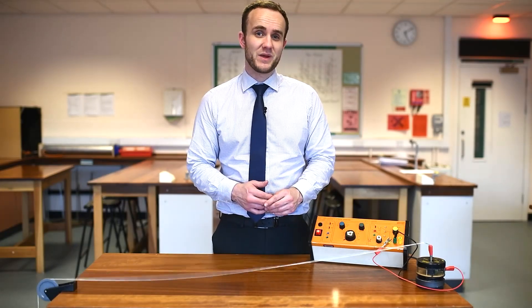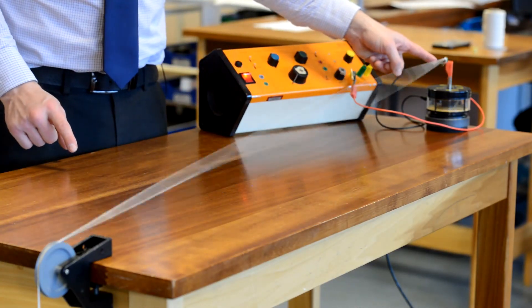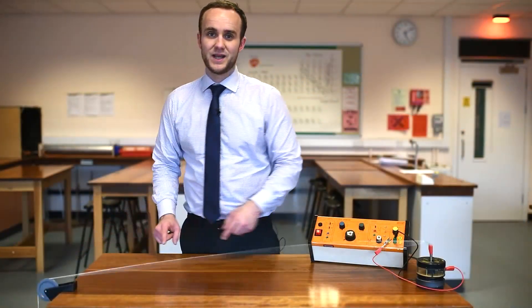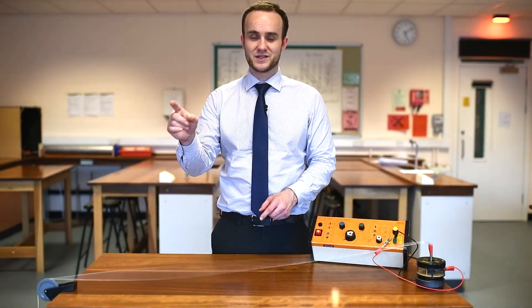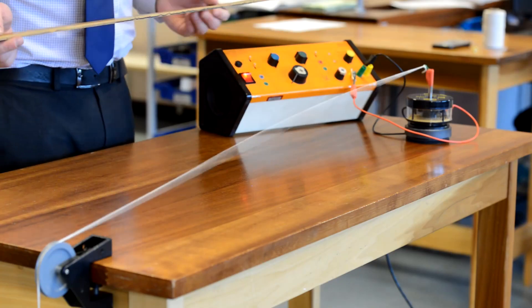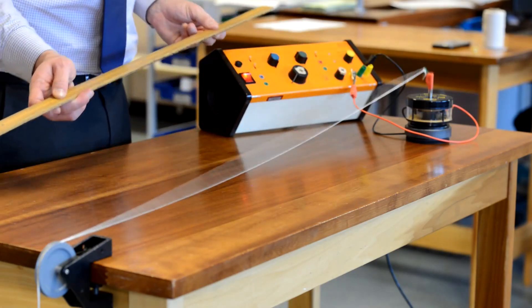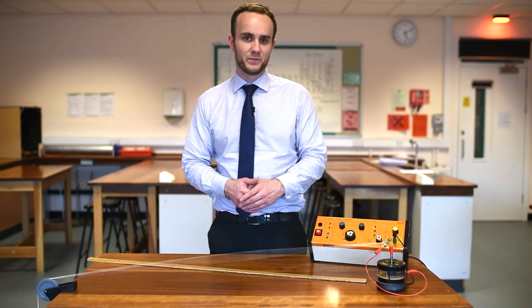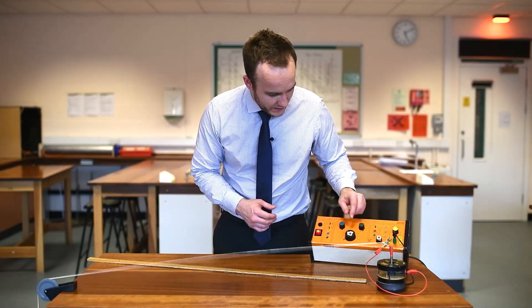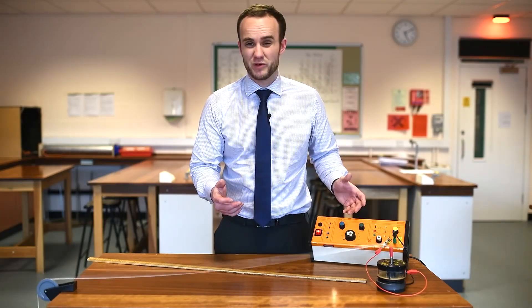How many waves do we have on this piece of string? When the wave is at the maximum the string is going up and coming back down - it's not going up, down, and back to where it started. So we actually only have half a wavelength between the two ends. I'm going to measure this half wavelength from there to there - it happens to be exactly one meter. So if one meter is half a wavelength, that means one complete wavelength is two meters. Looking at my dial, the frequency is 1.4 times 10, that's 14 hertz. So this frequency on the string is 14 hertz and the wavelength is two meters.